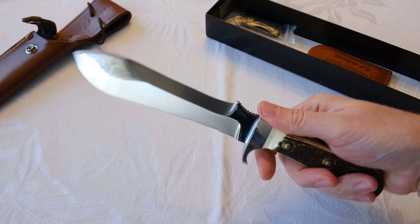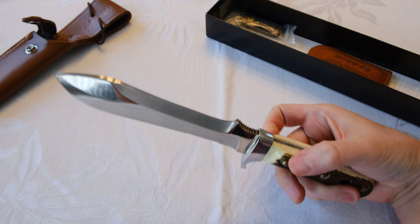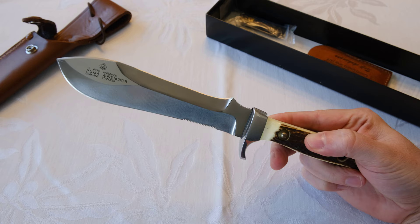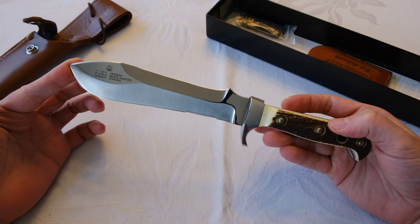He showed it to me with great pride and said that one day this knife would be mine. He passed it down to me — so here it is. I can't actually sell this knife; it was special to him, and now it's special to me.